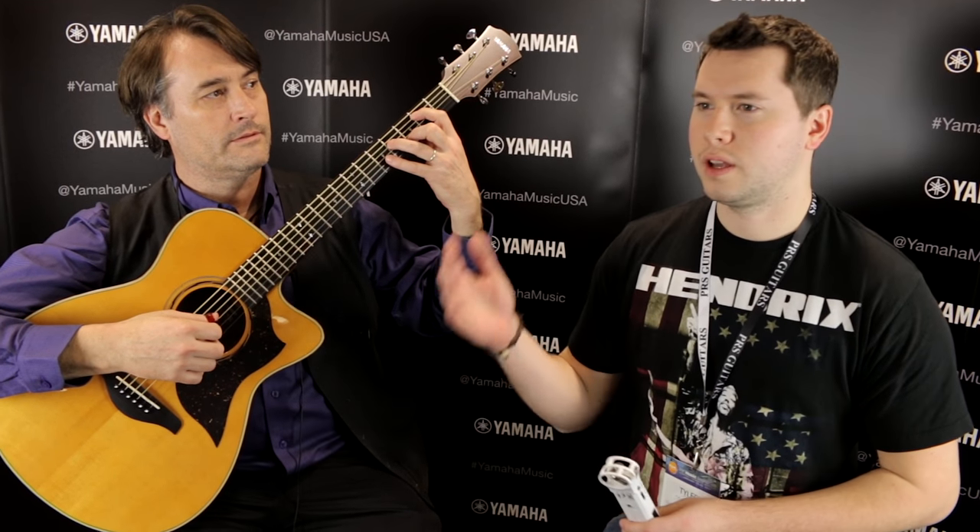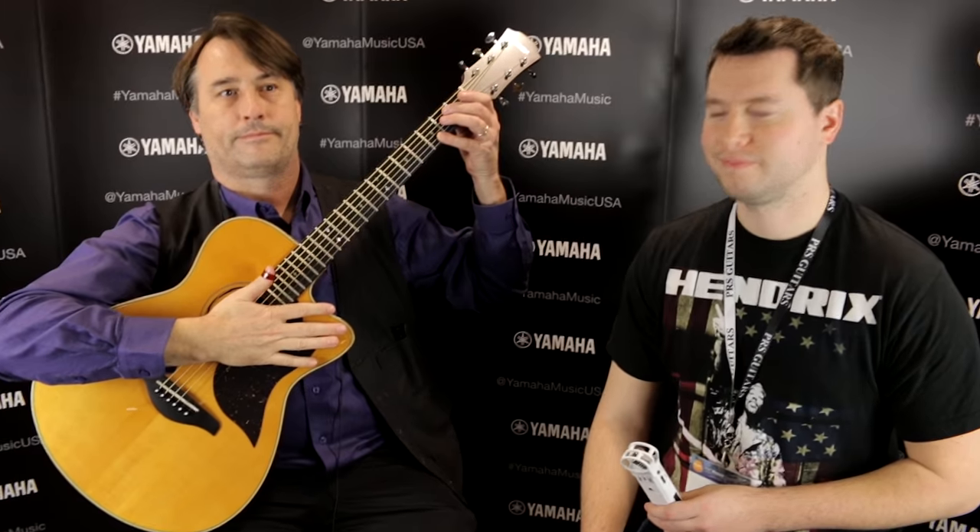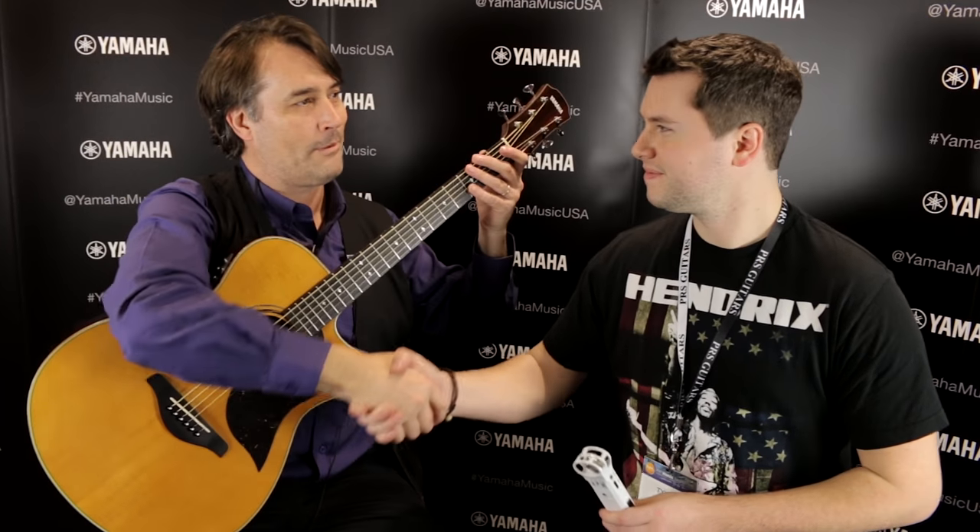Final question for you, Carl. Every guitar player in the world has to drive past a billboard every single day for the rest of their life. What would you put on that billboard? I would put: practice constantly, play all the time. Thanks, Carl. Not a problem. Carl with Yamaha — teaching you things you didn't know you needed to know.